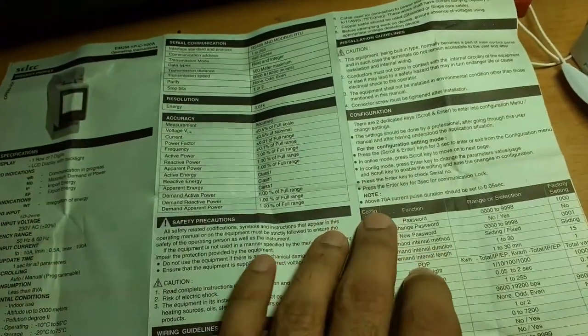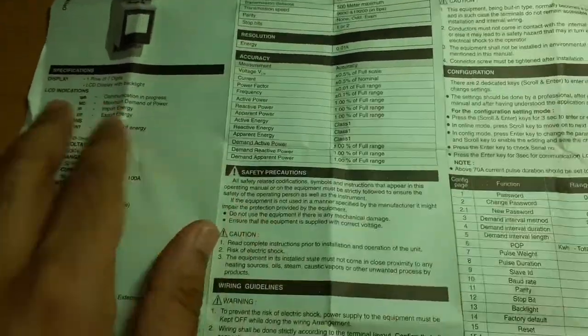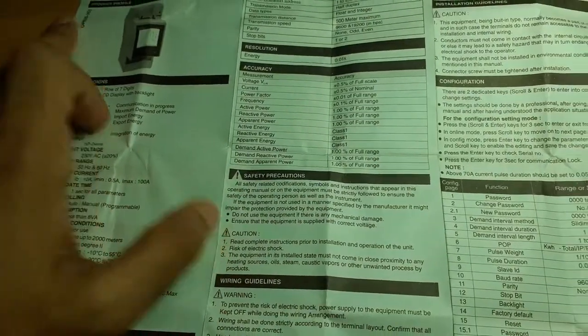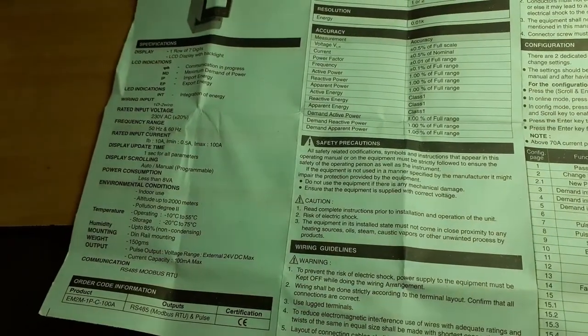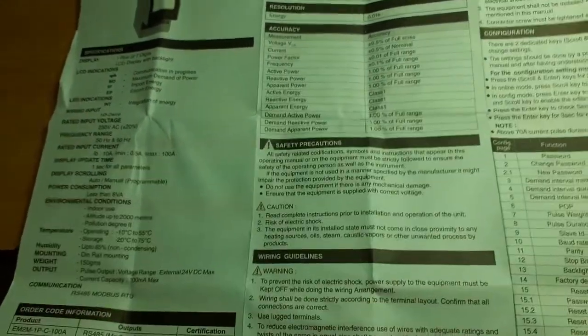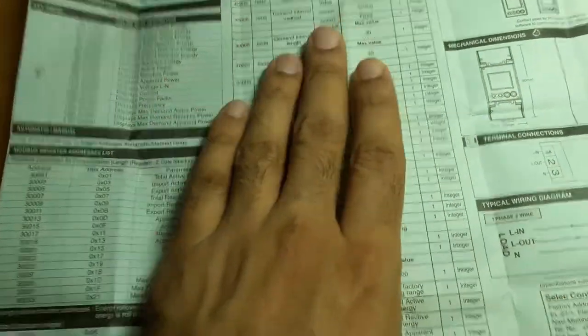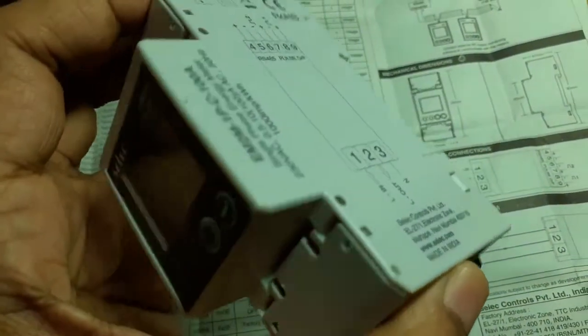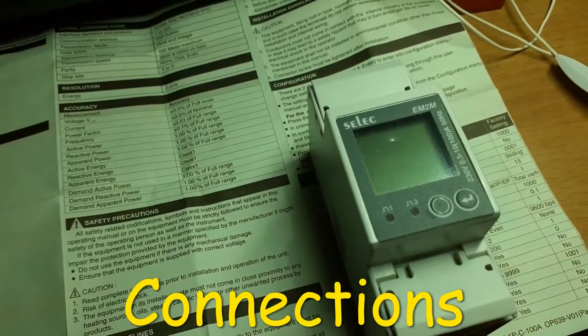It has almost all the functions mentioned — unlike a made-in-China meter where half the things are in Mandarin or the English is incredibly difficult to understand because it's translated from Chinese. This one is made in India, has a proper manual, has Modbus protocol with registers documented. Overall it looks good out of the box.